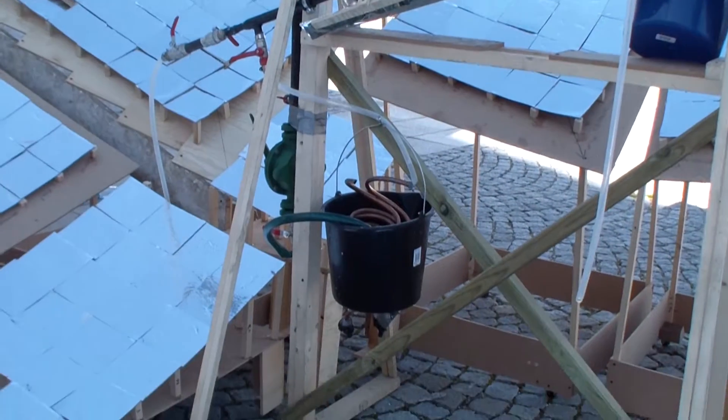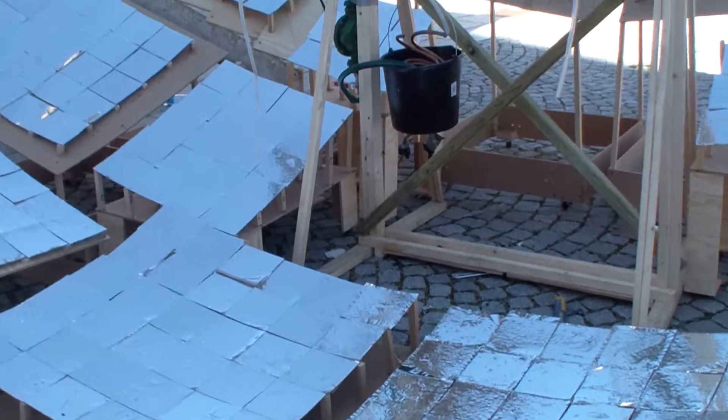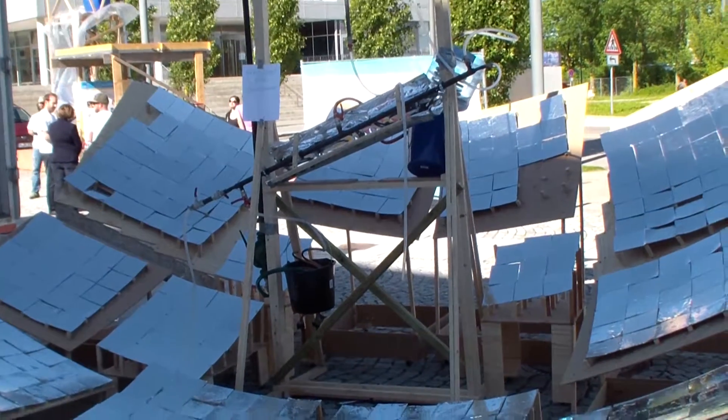Inside that pipe there's another pipe in which there's an atmospheric pressure. We use water in higher temperature and higher pressure to warm that colder water.